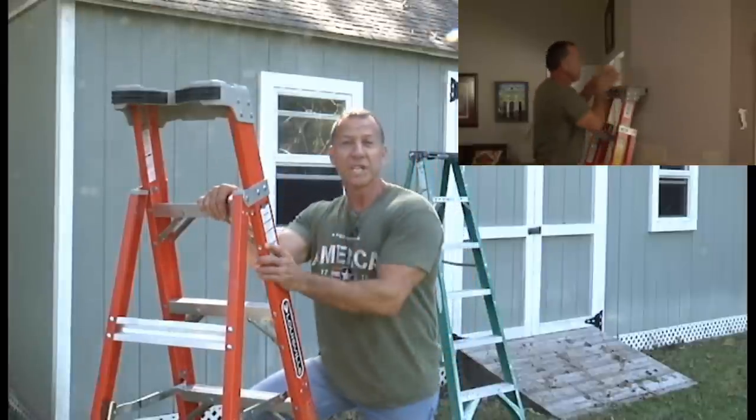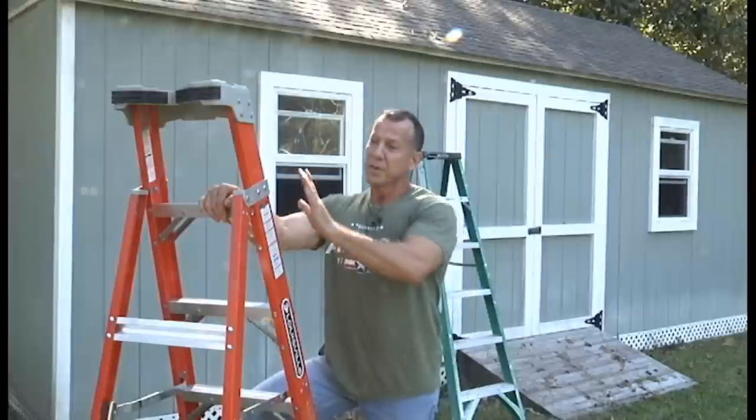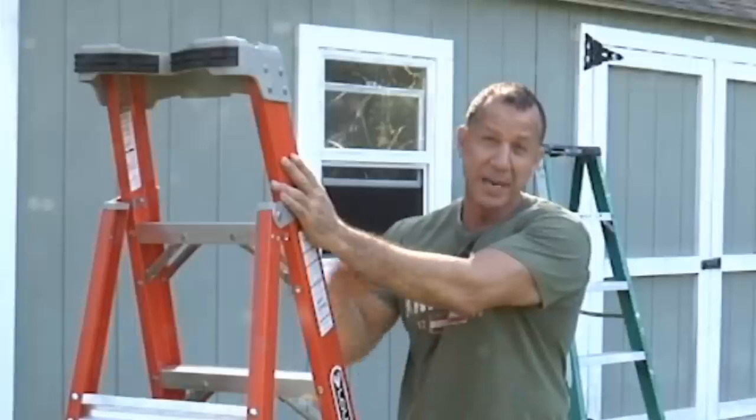If you want to be a lucky winner of one of these Louisville Ladders, drop a comment because we're going to choose one lucky winner from the first hundred comments on my page.